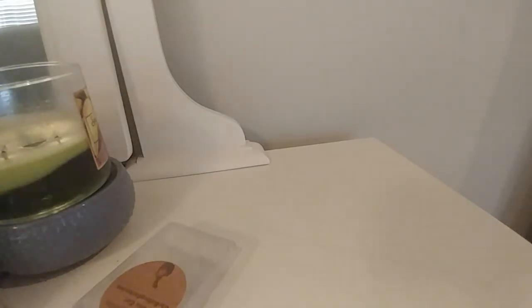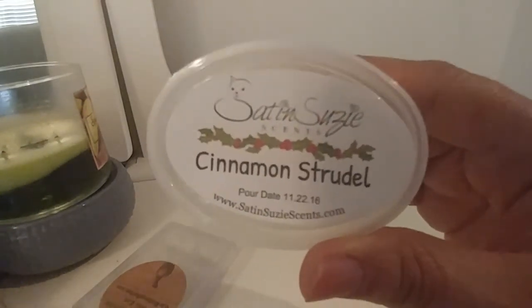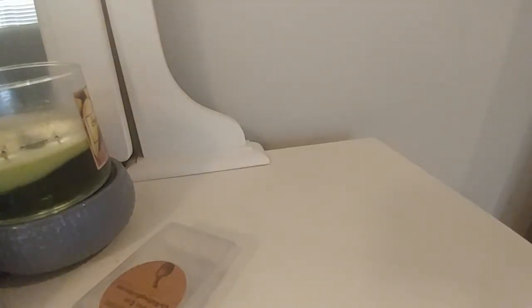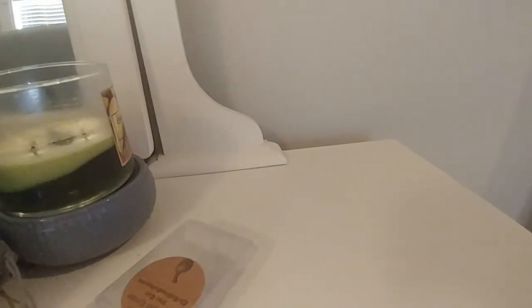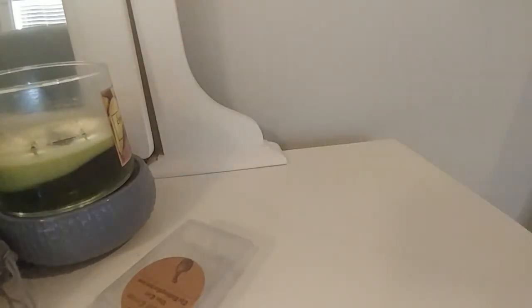From Satin Susie's, first up is Cinnamon Strudel. This was just a straight-up cinnamon scent — I didn't get a whole lot of strudel to it. It was strong, as Satin Susie's has been for me, but definitely more cinnamon than strudel. If you like cinnamon, you'd enjoy that.